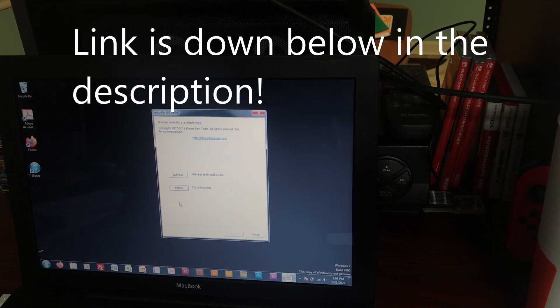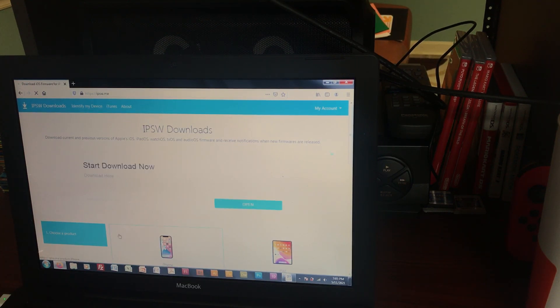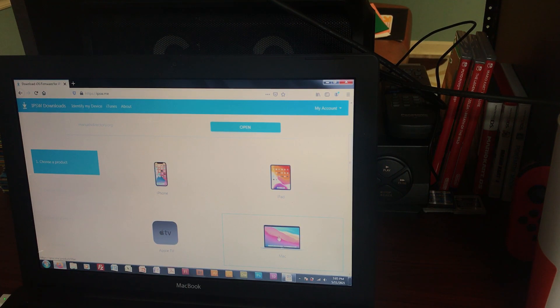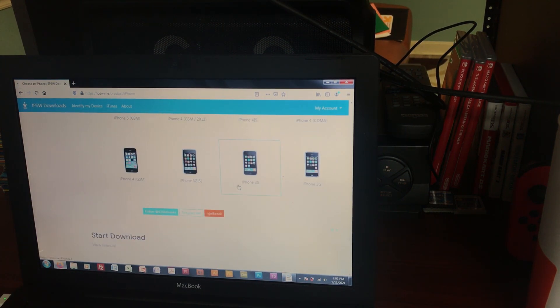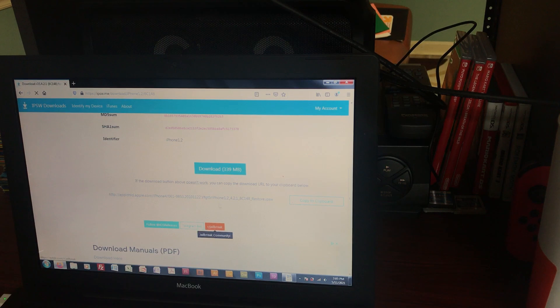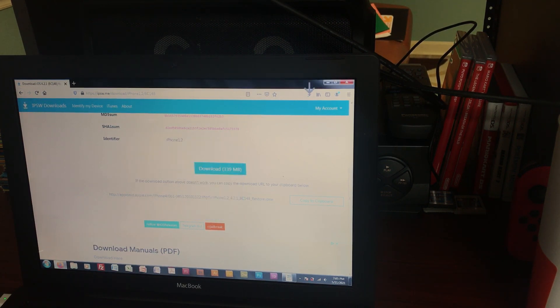Another thing you'll need is the IPSW restore file for iOS 4.2.1. I'm going to download it right now to show you. Open up a browser and go to the website ipsw.me — this site hosts IPSW restore files for all kinds of devices. If you have a 3G, go to iPhone. If you have an iPod Touch 2nd Gen, go to iPod Touch and HomePod. Scroll all the way down to the bottom — it should be the second option, iPhone 3G. Click on 4.2.1, the latest version, and then download. This downloads directly from Apple's servers, so download speeds are really fast. This is a late 2006 MacBook, and it's downloading quickly.